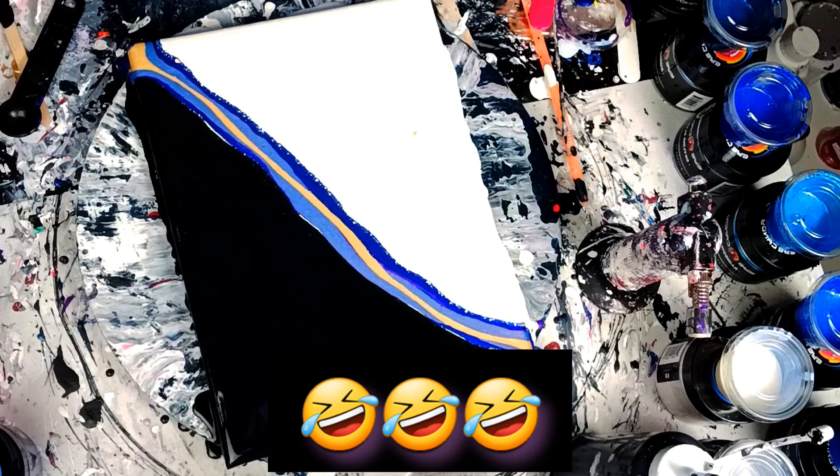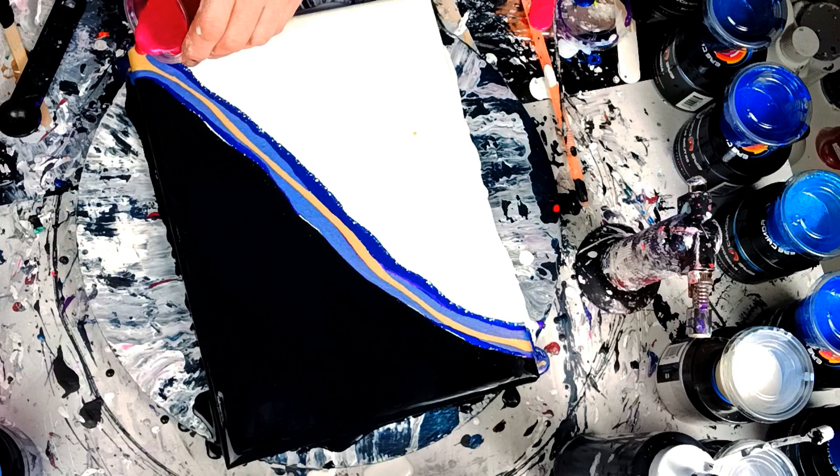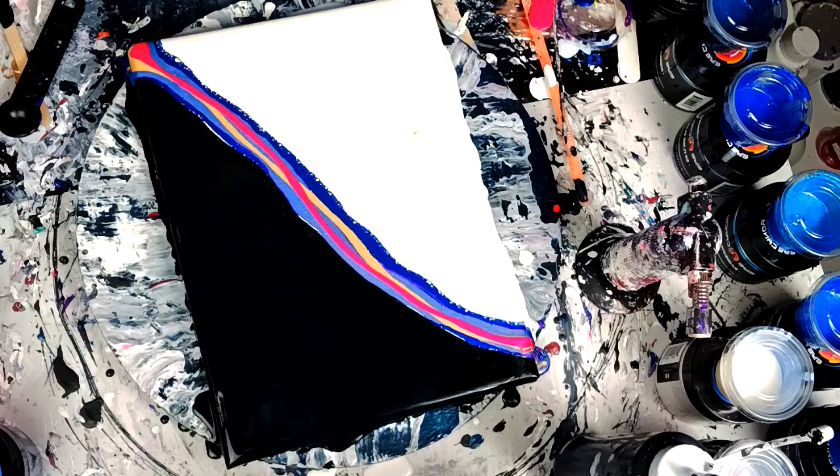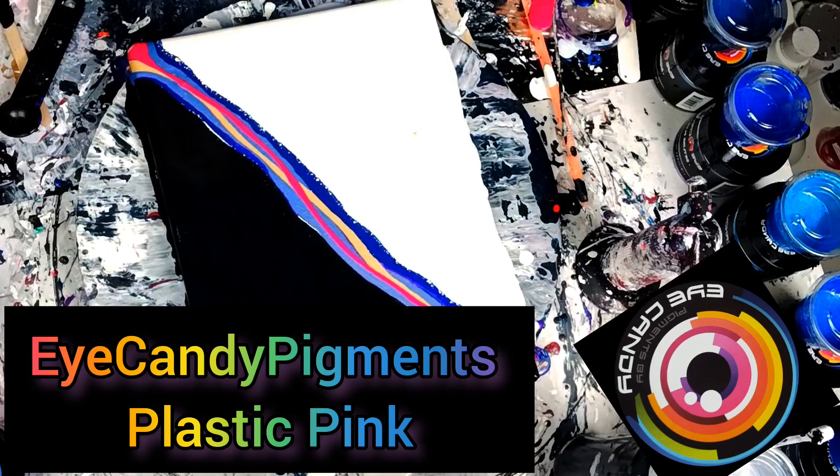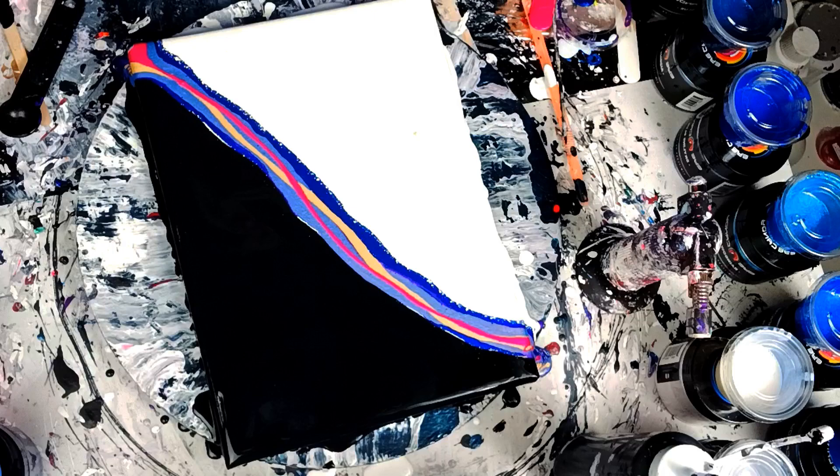You guys know why I usually just do music — because I can type it out and I don't have to say it. We're going to end this with one of their neons, and it is Plastic Pink. It's one of my favorites. It's just such a bright pink, it's gorgeous. We're going to end it with that one. Then I will get my blow dryer and blow it out and we'll see what happens.